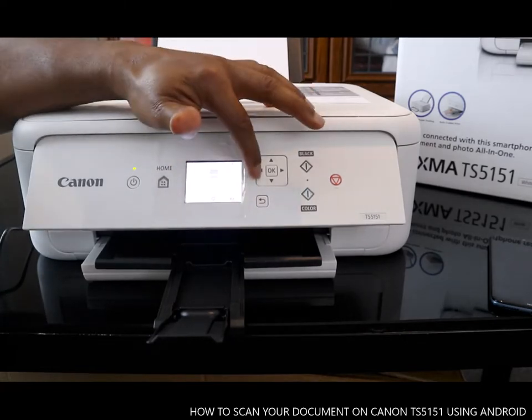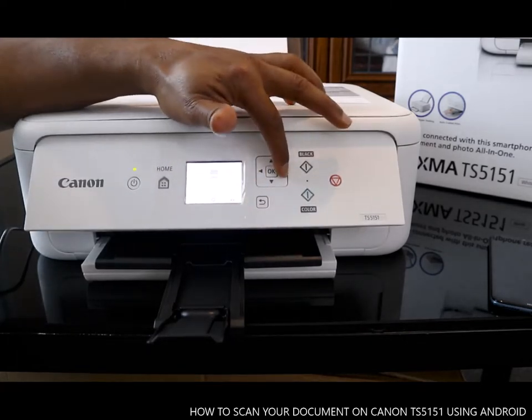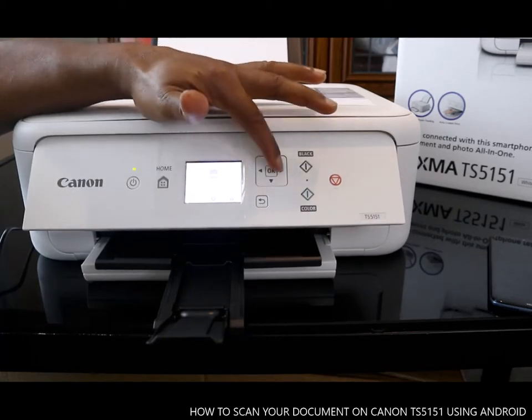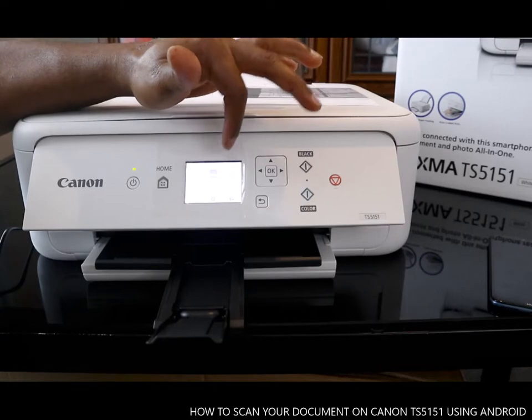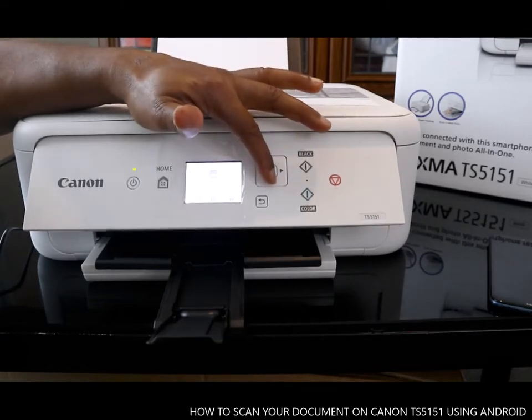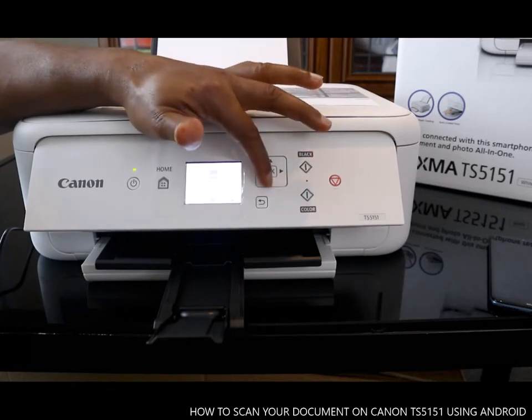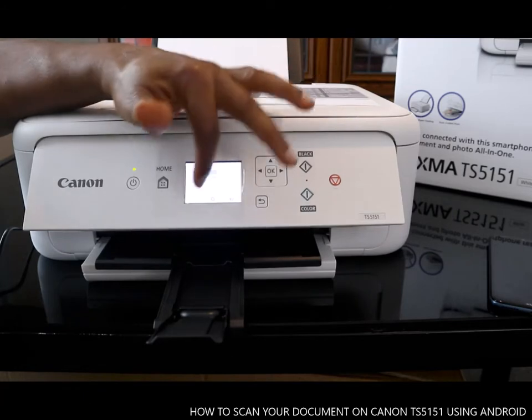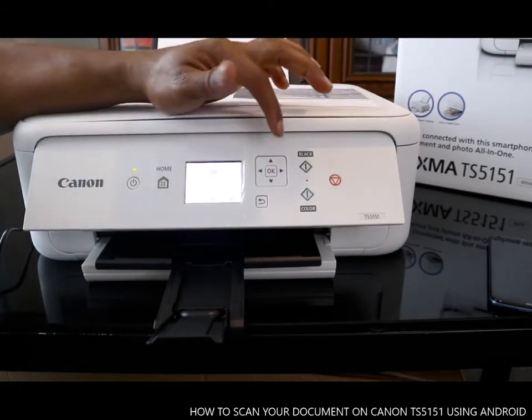This button here is to go back. Now this is the home screen. You can use this arrow to decide where you want to go. Right now it's on copy. If you push it to the right it will be scan, push again it will be print, go down it will be settings, and go again it will be Wi-Fi.